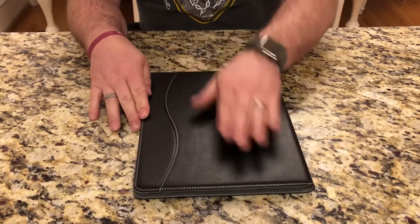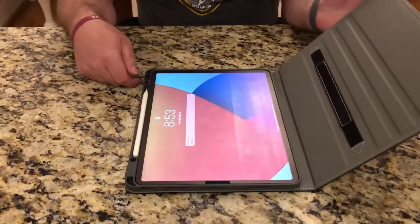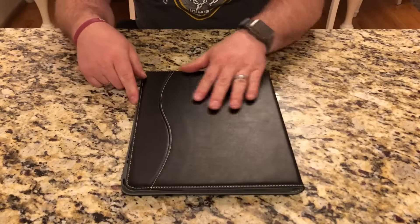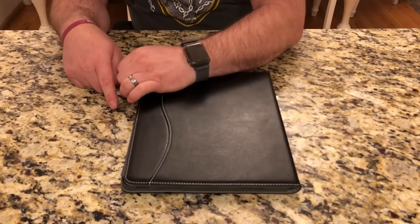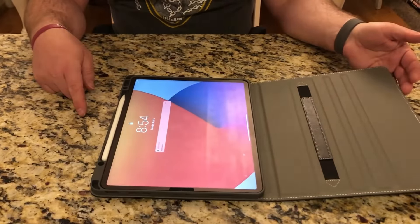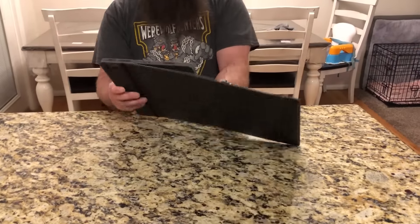You can even stash a little bit of cash if you need to. When you open up the case, you can see the iPad immediately turned on because it has the magnets mounted, and then it turns off when you close it. That's a nice feature as well. The case also has this strap right here.